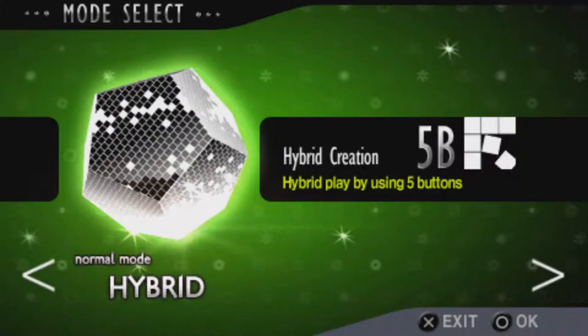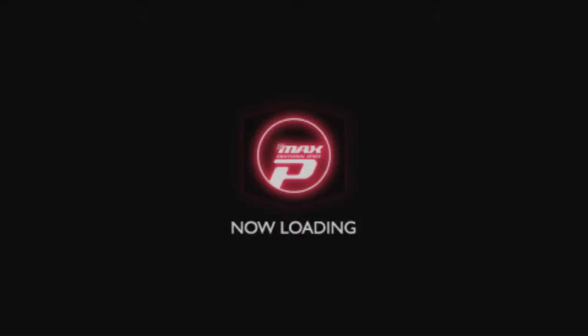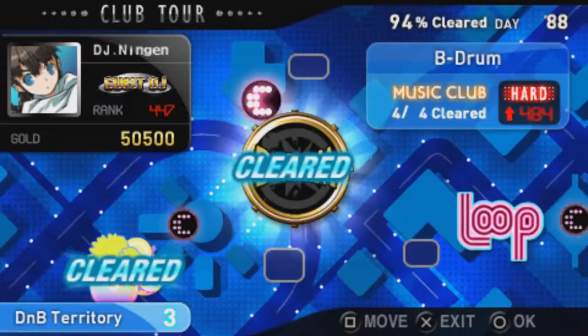Black Square has the usual modes like 4, 5, and 6 buttons. But it also includes 4 buttons FX from Classic Y and 6 buttons FX, which is essentially 8 button mode. Both Black Square and Classic Y also had a club tour, which is essentially mission mode — you go around to various clubs to become the number 1 ranked DJ in town.